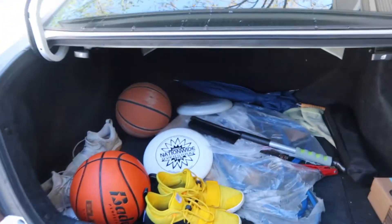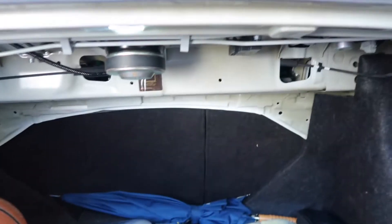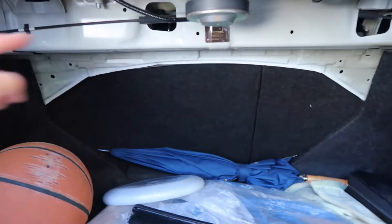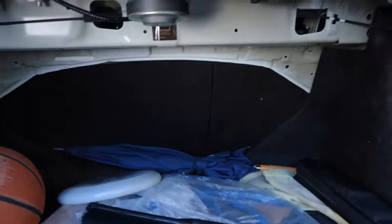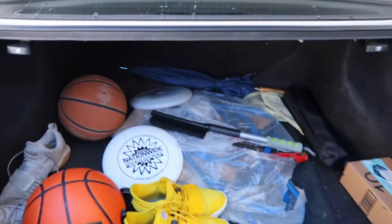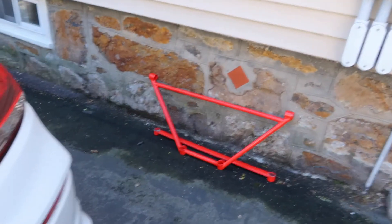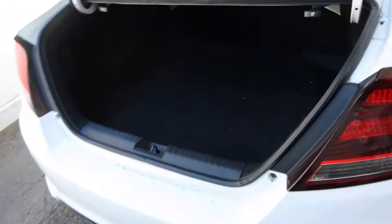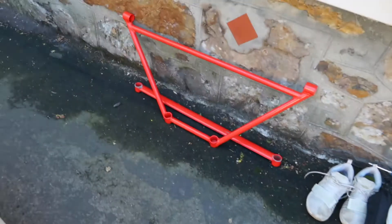You gotta clean everything out first. It essentially bolts on here, here, here, and here in the back. So you just gotta remove the trunk liners, clear everything out, and it should just bolt right in. All clean — left everything on the ground, but you get the point.